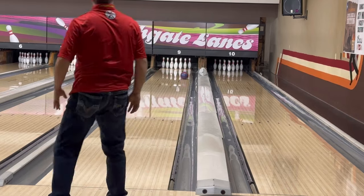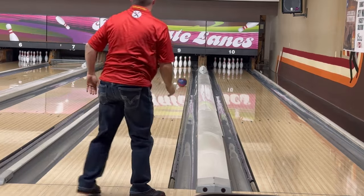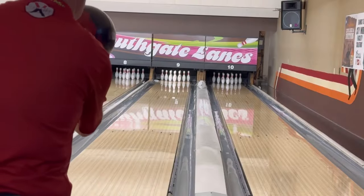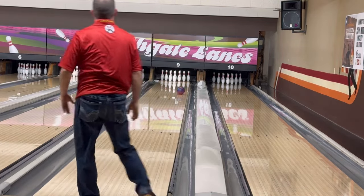Short pins are earlier on the lane than your typical league balls and more controllable around in the back end. This helps us control the lane. There are pros and cons to this. Obviously we're going to have trouble striking if we're trying to get too deep on the approach with one of these balls.